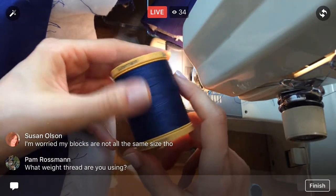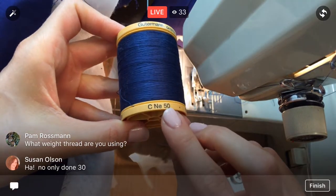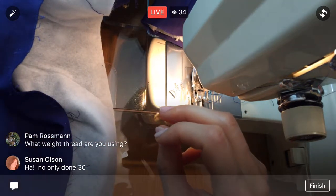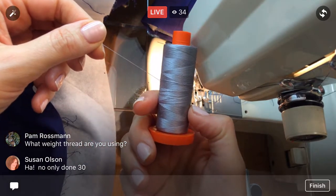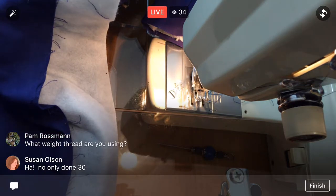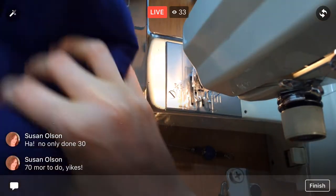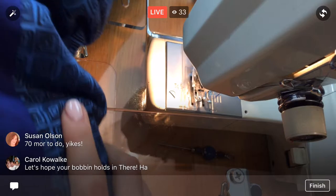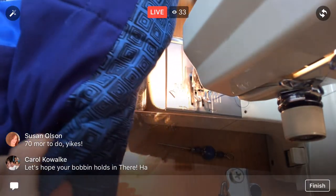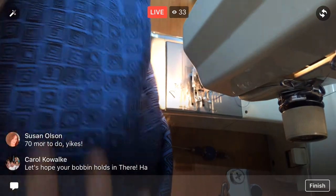I am using 50-weight thread. I'm using this Gütermann thread — I didn't have any Aurifil in this color so I got this, but it is still 50-weight, I think. That's like the Aurifil stuff — it should be the same weight we're using for the rest of it. You could use thicker stuff; I'm just trying to have mine kind of blend in. Oh, you have 30 done — 70 more to go! You'll get it done, Susan. I'm hoping the bobbin holds out — maybe we'll make it through one more row.